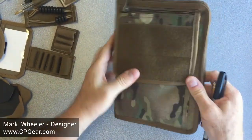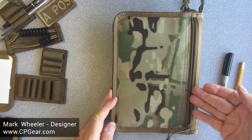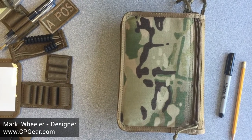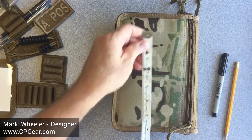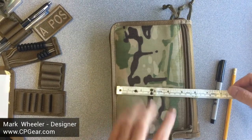That's the front of the cover. On the reverse, we've got a large, zippered, secure pocket. That pocket will allow you to hold something eight inches by four and a half inches.